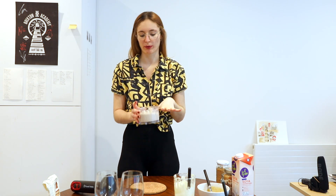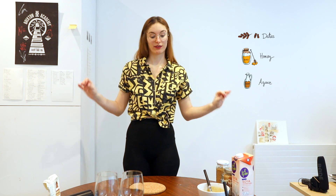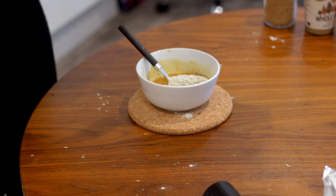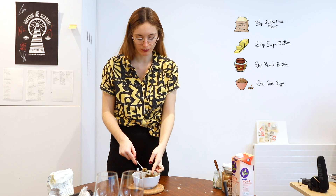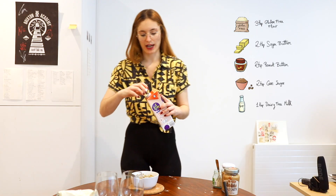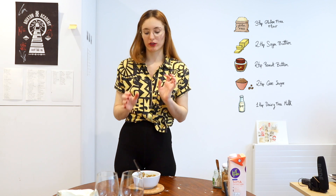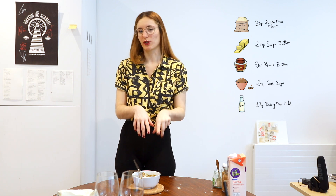This is usually gonna be super sweet. If you want it more sweet, you can also add some of these. Now our flour is already ready, so we're gonna start mixing in the flour. I think I've burned the flour a little bit and it's quite dark, but it tastes amazing. And now when it's getting dry, we're gonna add a tiny bit of dairy-free milk. Don't worry if the cookie dough is not super sweet because we're gonna mix it with the banana, and the banana is already super sweet. So if this is a little bit salty, that's good.